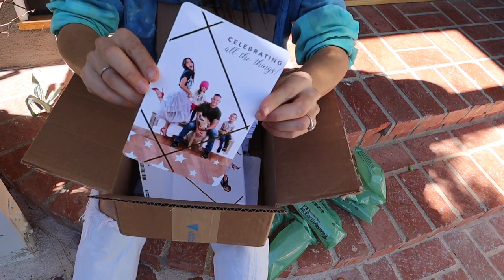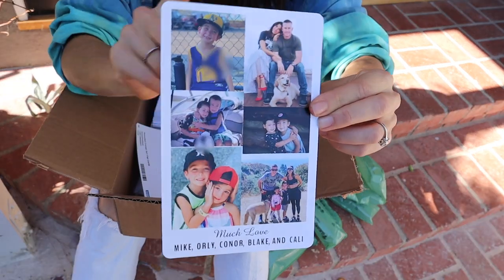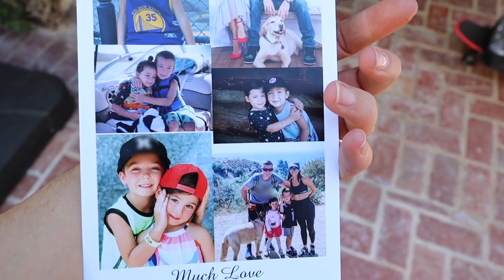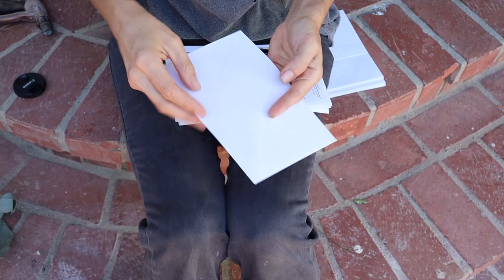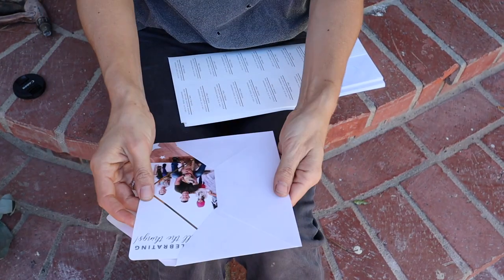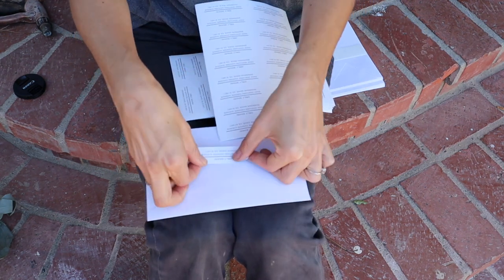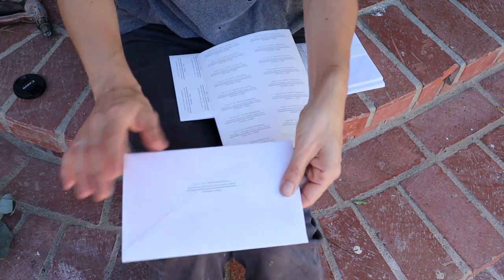In just a couple days my cards came and they look amazing. The quality is great, they're super thick, and that gold embossed foil really went a long way in making them look super luxe. I also got these really cool pearlescent shimmery envelopes and self-addressed labels which not only save me time addressing them, but they self-seal. Score!